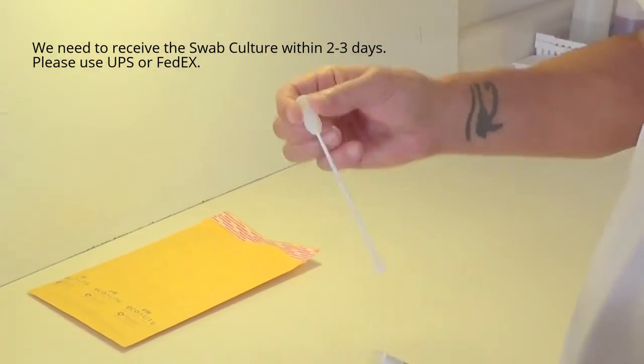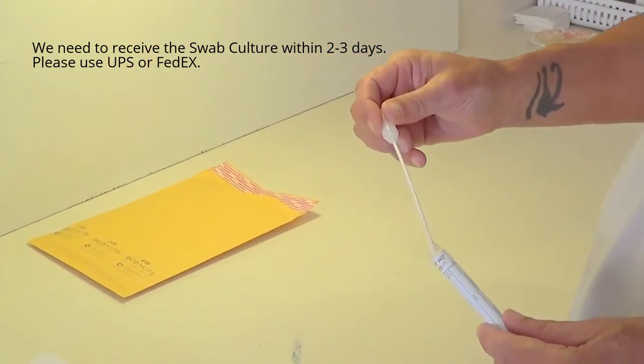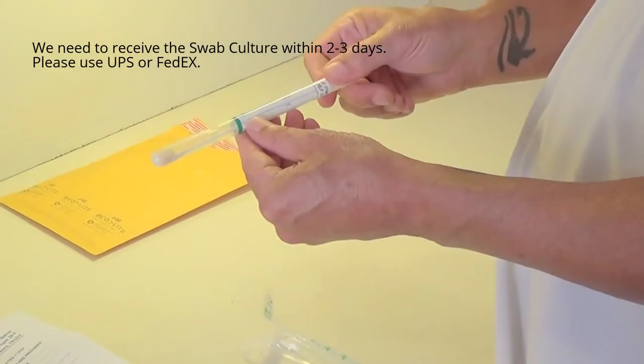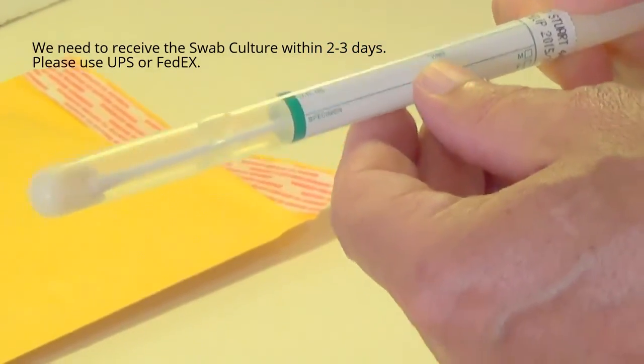That cap is what will go into your swab culture tube once you collect your specimen by rubbing it in the stool. Simply put it back in the tube and push it tightly. Fill in all your personal information on the tube. You do not need to worry about a UR number — that is a number we will assign once we receive it.